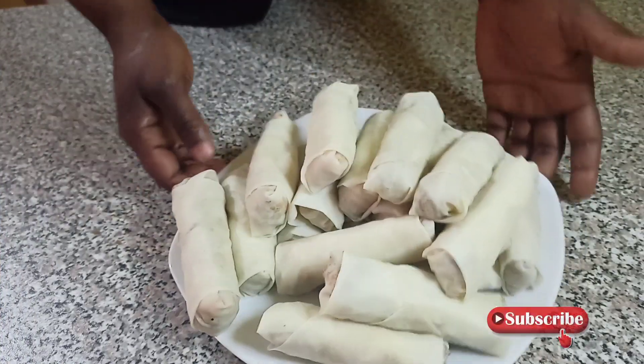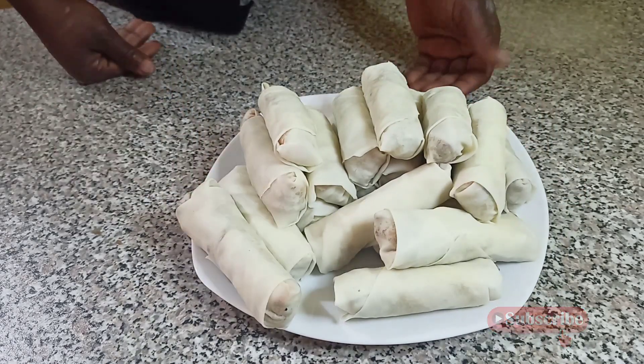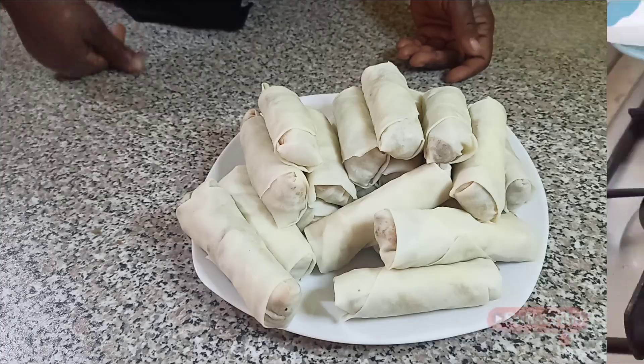As you can see, I'm done wrapping it, so we have to move to frying, okay? Follow me, let's go!